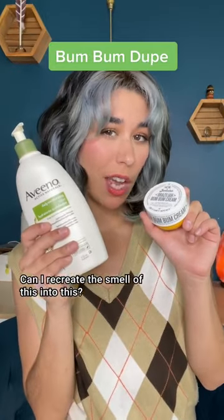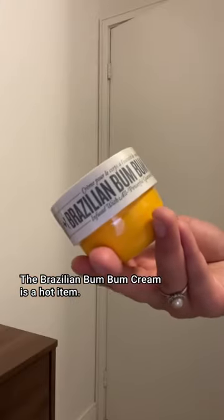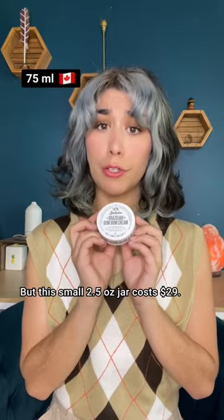Can I recreate the smell of this into this? I have an idea. The Brazilian Boom Boom Cream is a hot item, but this small 2.5 ounce jar costs $29.